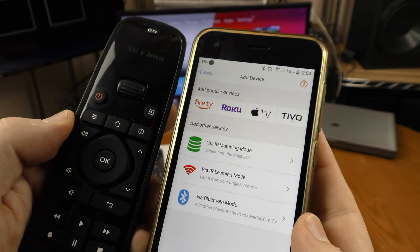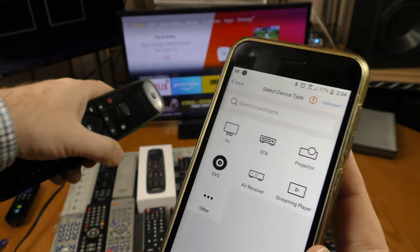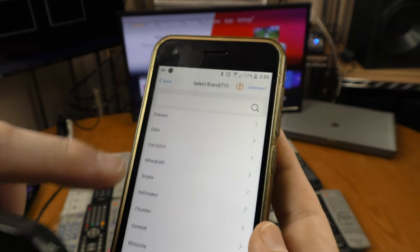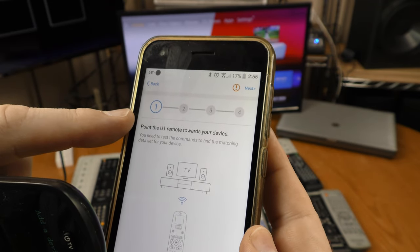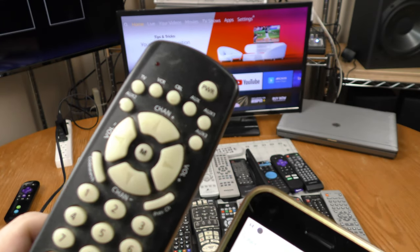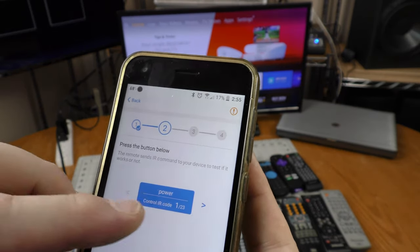I now want to add a device to this U1 universal remote. I'll click 'Add a Device' via IR matching mode, and I want to do the Hitachi TV set, so I'll hit TV. Then I'll find Hitachi — it would be nice if these were in alphabetical order but they are not, so you'll just have to find your TV. There is Hitachi; I'm going to click on that. It says point the U1 remote toward your device, so I'm setting it close to the infrared sensor.